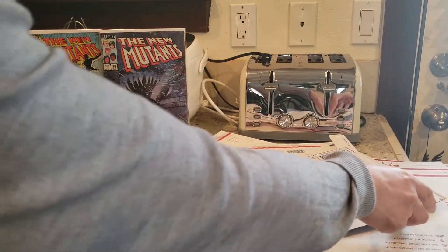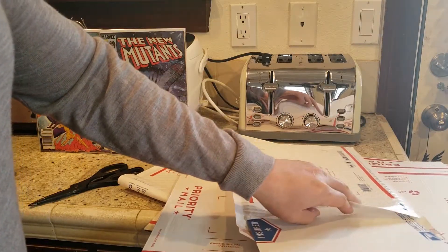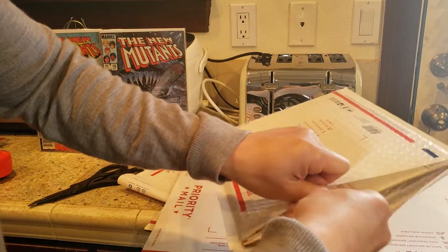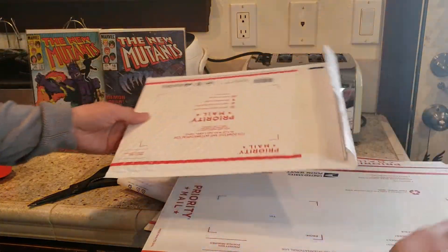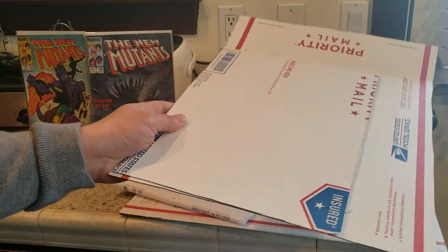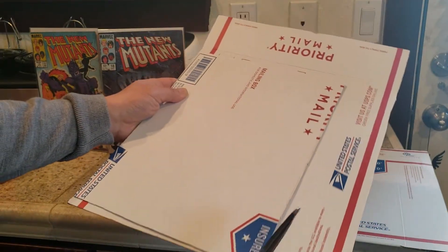Let's see how that fits inside this flat rate envelope. Of course if you have more comics you might have to cut it the short way because you have to take the thickness into consideration. It fits in there perfectly. So what I'm gonna do is cut the other side of the wall to match that. I like to put one on top of the other and cut it to the same shape.